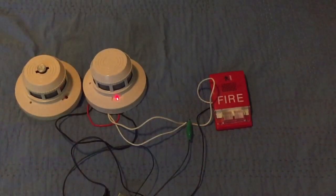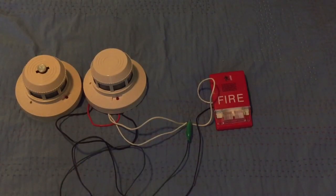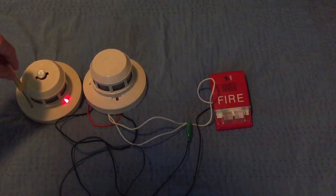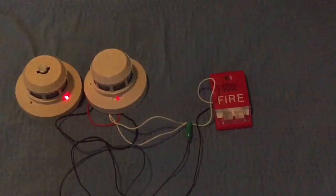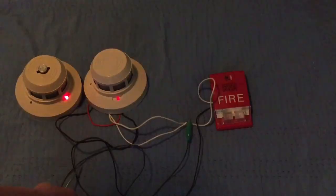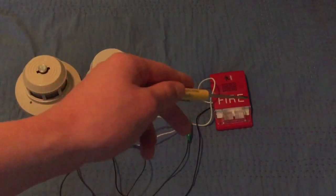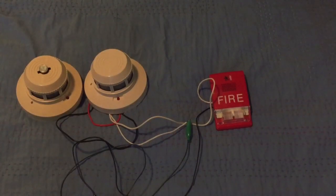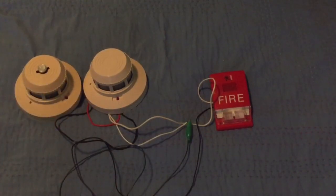My batteries are running pretty low so let me reset. There we go — circuit on, and you can see them both blink. Let's test both of them: activate this one, it's on, now activate this one — and they both activated. Like I said, you can do this with as many smoke detectors and notification appliances as you want.